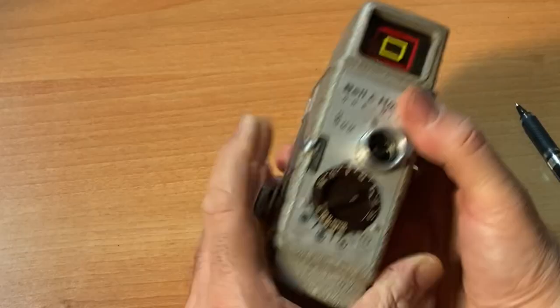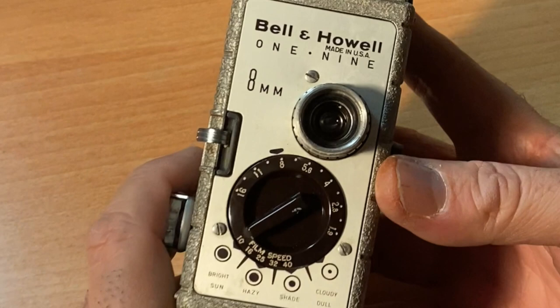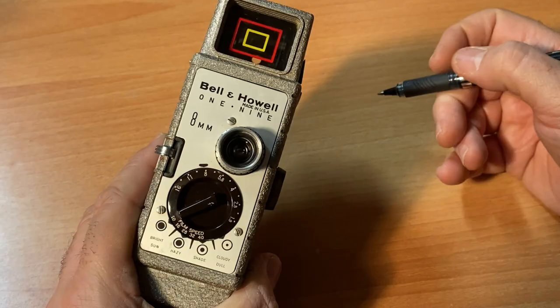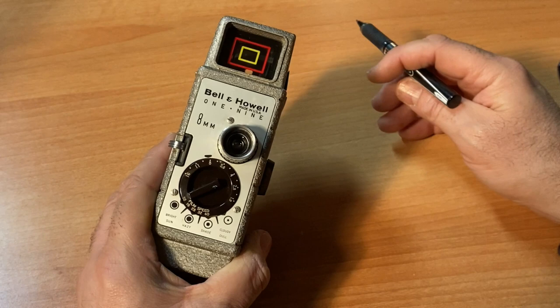That's it for the Bell & Howell 1-9. I did shoot some sample images — I'm going to show you some footage that I shot with the Bell & Howell 1-9. If you have any questions, please feel free to write to me: michael at filmphotographyproject.com. We'll see you next time.